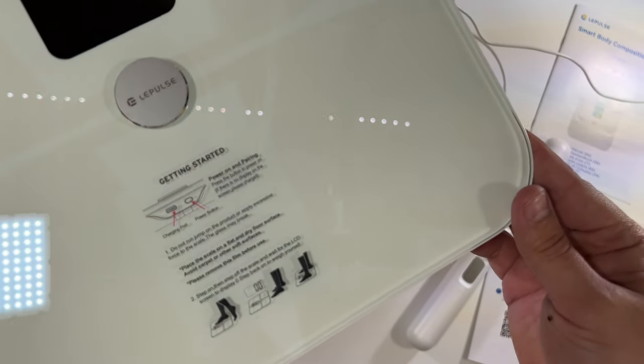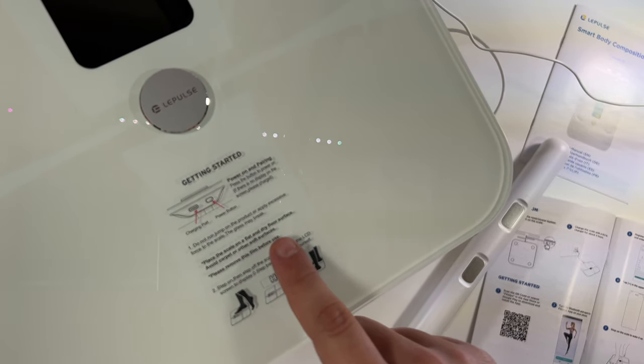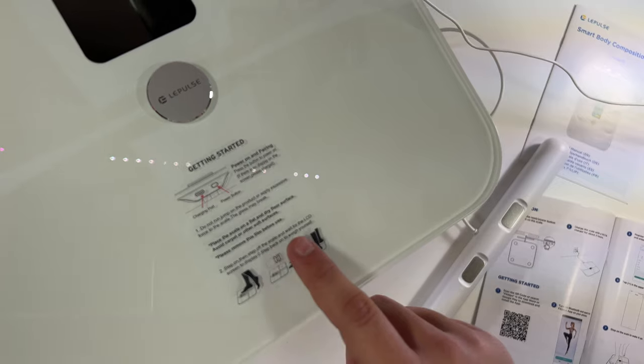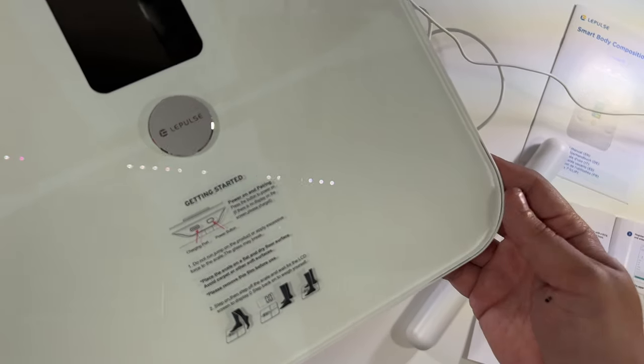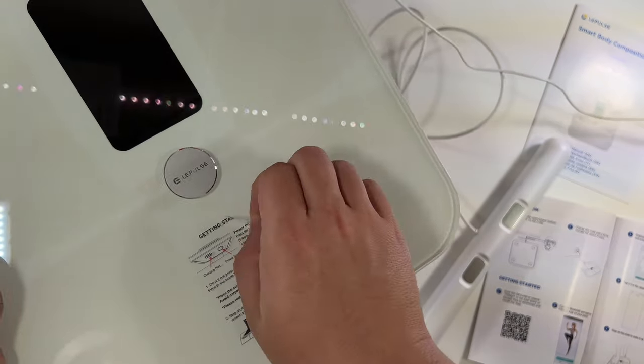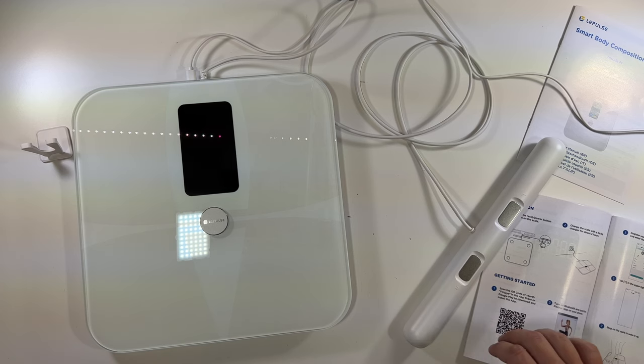Don't jump on it because you could break the glass. Also place it on a flat and dry floor surface — avoid carpet or soft surfaces. Step on the scale and wait for the LCD display to go back, and it says to remove this sticker. It says to charge this for about two hours, so we've done that. Now we're going to download the app — we'll scan our QR code and it brings us right to the FitDays app.